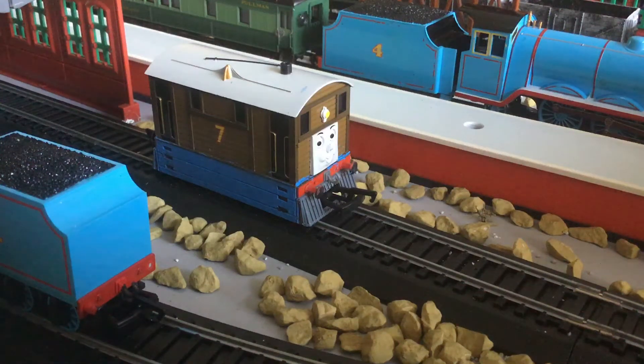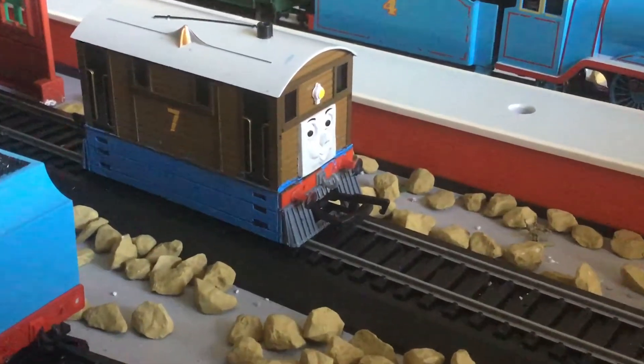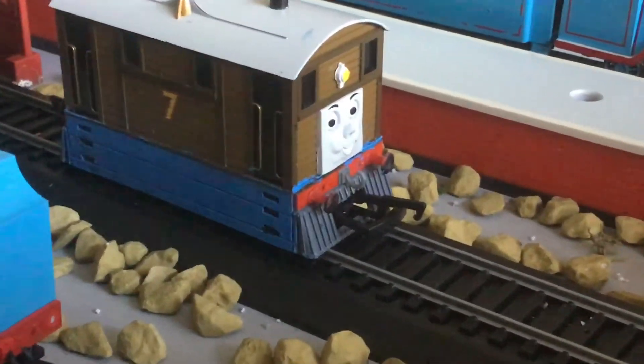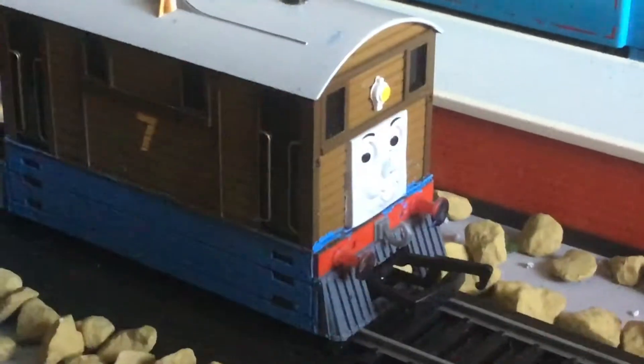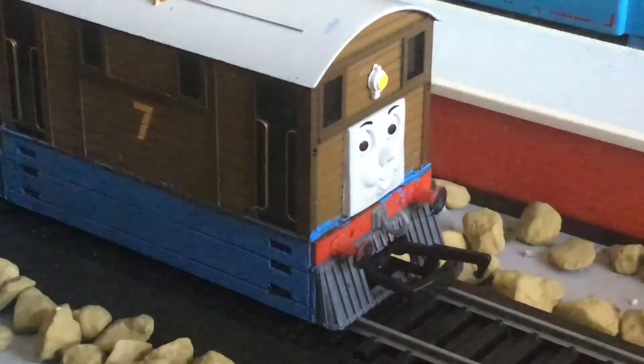Hello, this is Pumping Piston Productions. Welcome to another video. This video is going to be on the modifications I've done to Toeby and Toad.